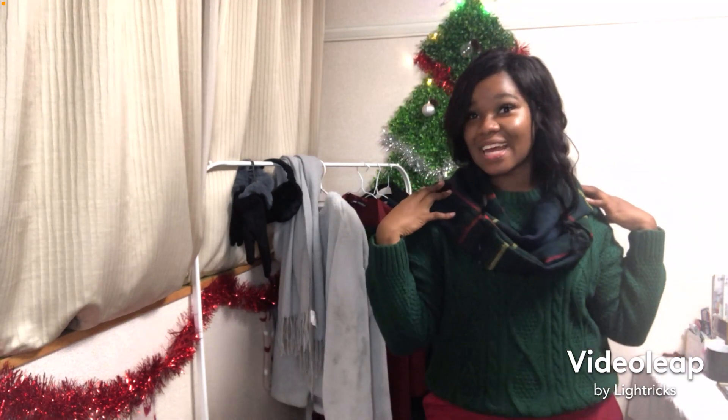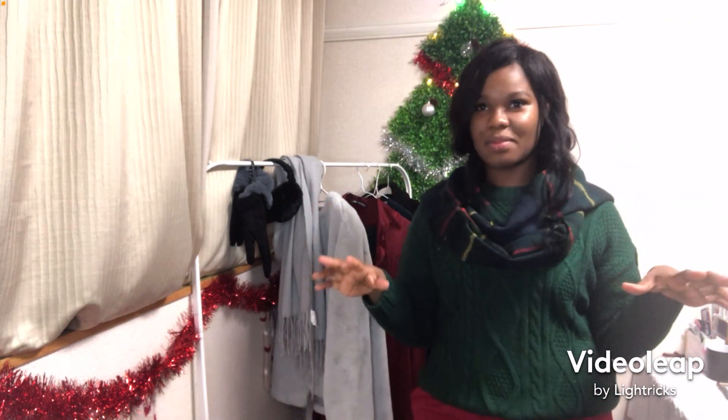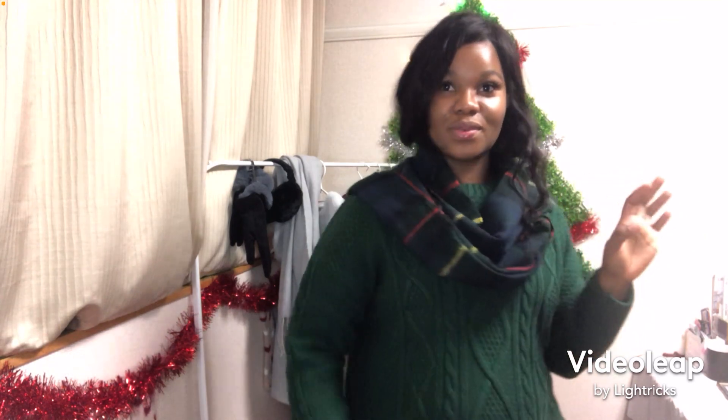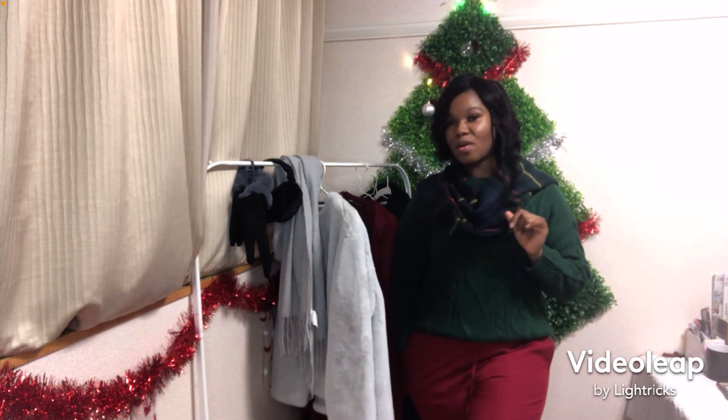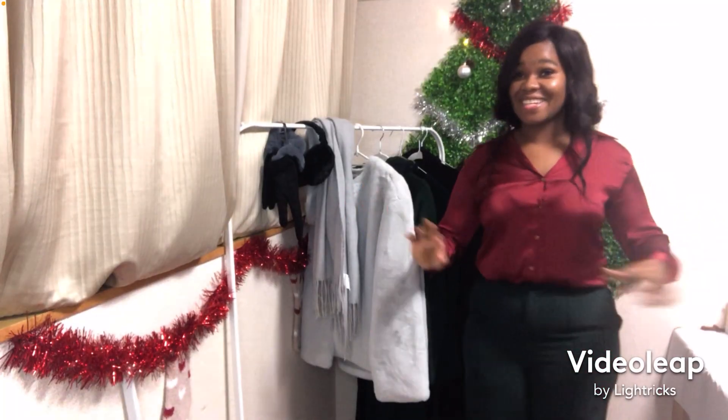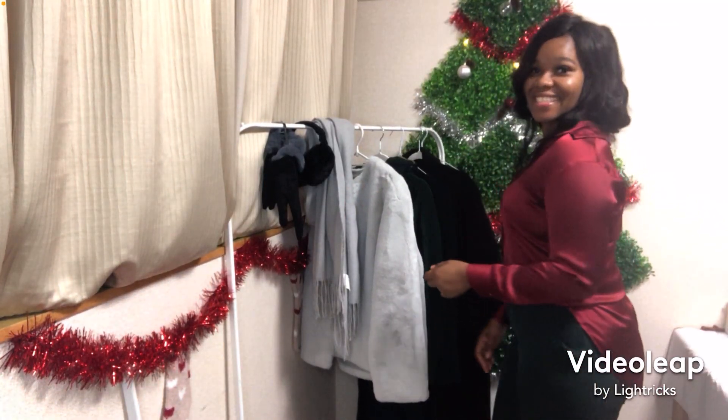How could I forget to add a scarf to it? I wouldn't wear a black scarf — but this Christmas scarf kind of thing, I would wear this. So I stay warm, cozy, nice. I like this. I think we found the one that's dinner ready.